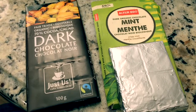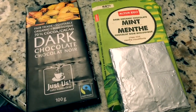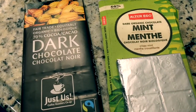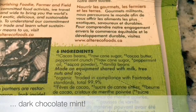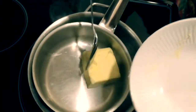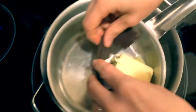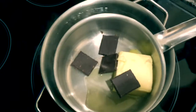This is my favorite part — finding the dark chocolate bars. I used Fair Trade Organic Just Us Chocolate at 70%, and I also used a little bit of dark chocolate mint. I actually don't have a double boiler, so I made my own — it's just a small pot inside of a large pot with some water. Then I added the butter and dark chocolate bars and melted them.